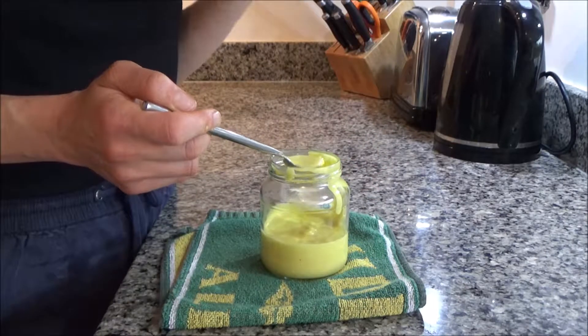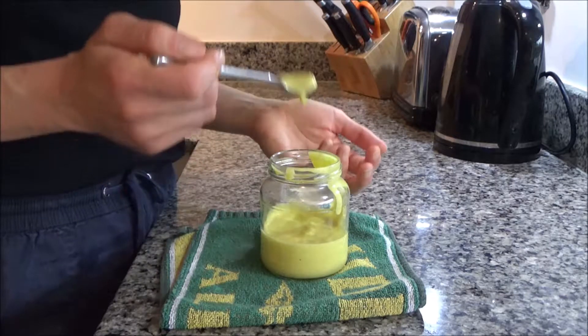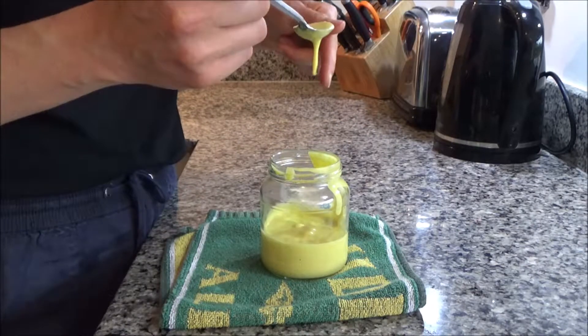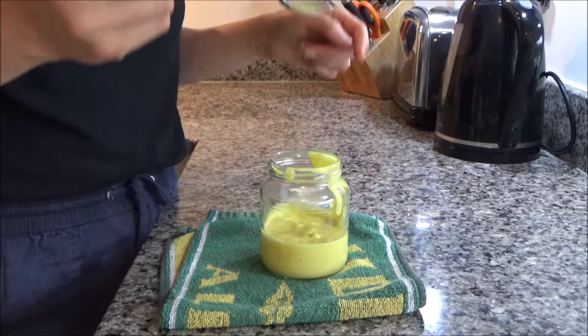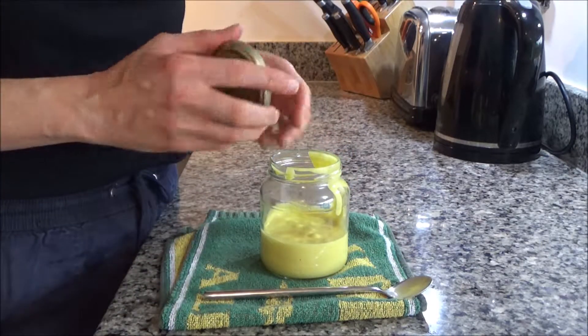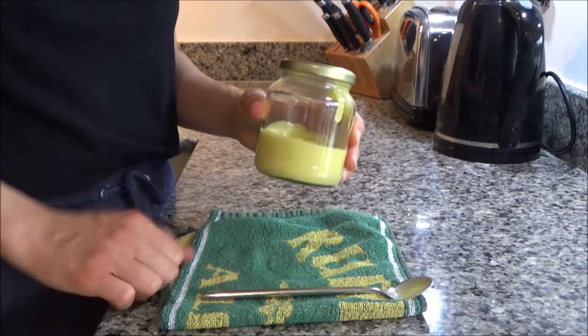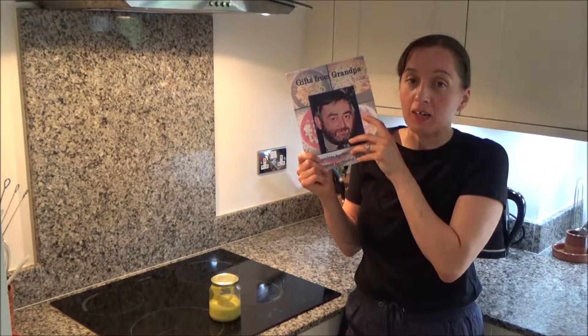It's the kind of thing you have to make and eat on the day for the best taste. We're going to have this with tuna jackets this afternoon for lunch. That is really good — I really love homemade mayonnaise, it's yummy. So I'm off now to store this in my fridge. That's how you make my delicious homemade mayonnaise from my new book Gifts from Grandpa, which is available to buy on Amazon — I will link it in the description box below.